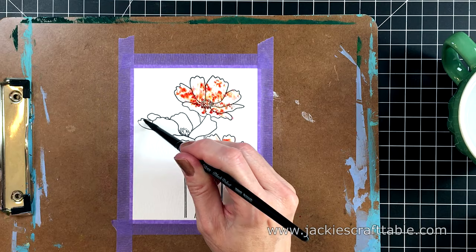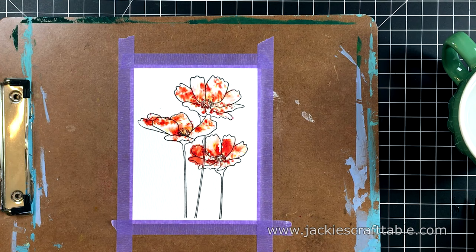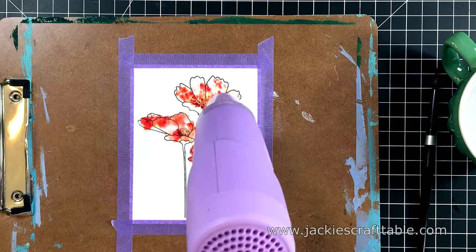If I get any of the watercolor powder outside of my flowers, I can just brush it away. But when it hits the water, it just bursts with color — it's so beautiful. I can tell you I really enjoyed playing with these; they were a lot of fun. I'm using my watercolor brush to smooth out the centers of these flowers, and then I'm going to use my heat tool to dry this.